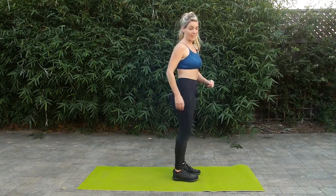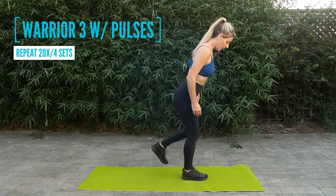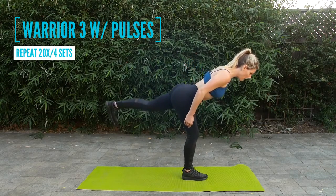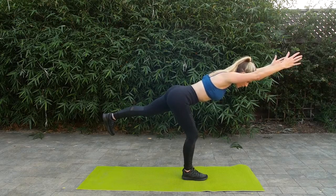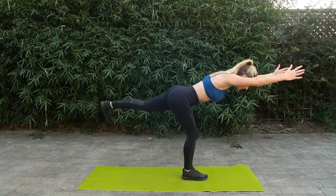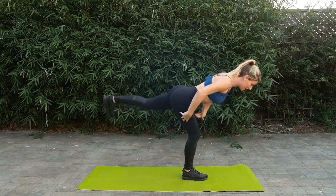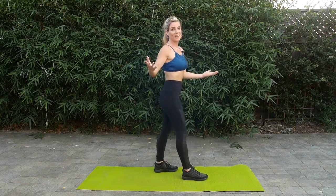Then from here, really working the balance, we're going into Warrior 3 with some pulses. So plant that leg, lift the opposite up, flexing the foot, extending the arms out so your biceps are right alongside your ears, and pulse that leg. My standing leg is shaking — how is yours? If you lose your balance, you can always go right back into it.